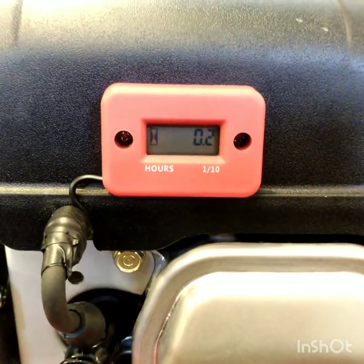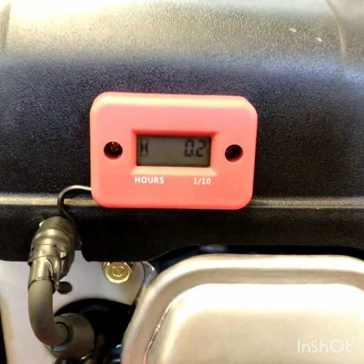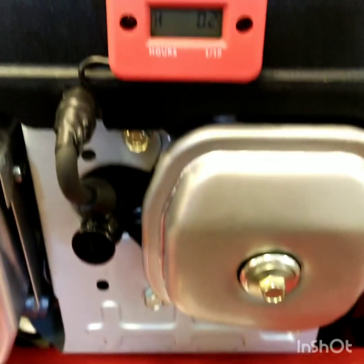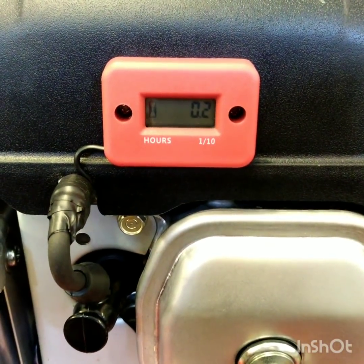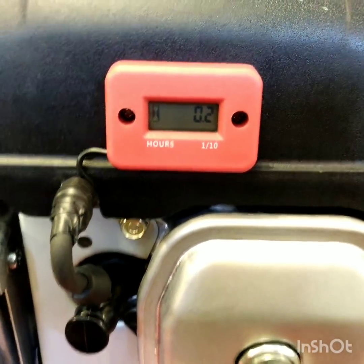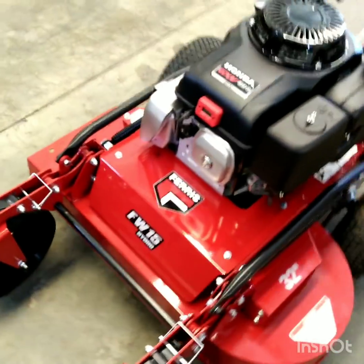One of the reasons I chose this specific one, other than the reviews and the good price point, was also because it had color options. You could get it in — I believe it was black, yellow, and red — and I wanted red to kind of go with the mower. I just thought that would be a good match.